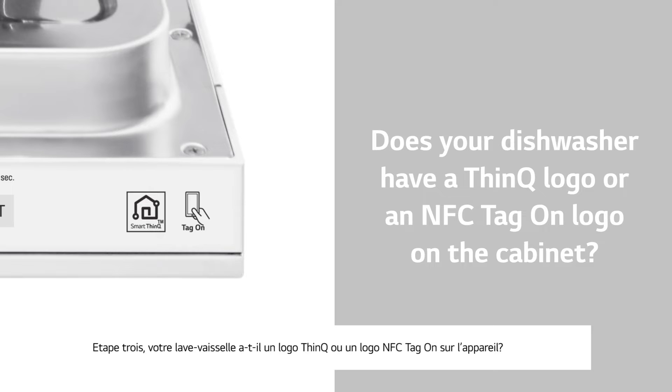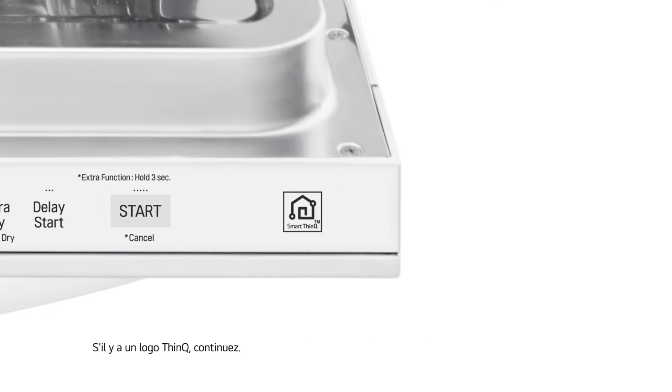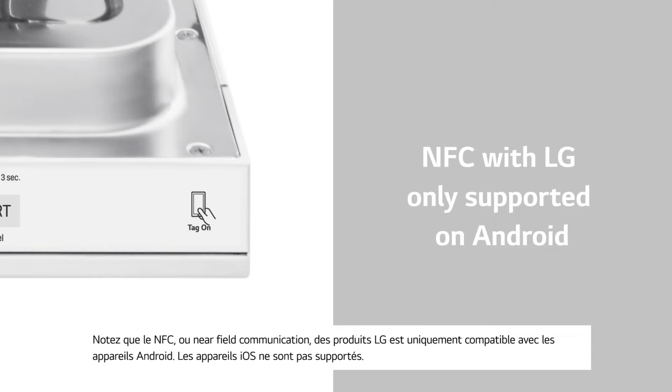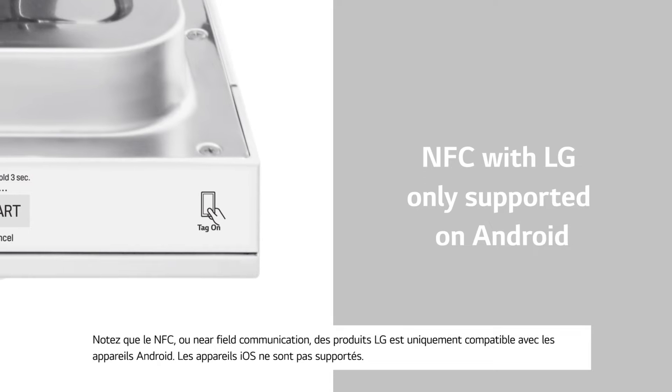Number three: does your dishwasher have a ThinQ logo or an NFC Tag On logo on the cabinet? If it has a ThinQ logo, then continue. If it has an NFC Tag On logo, then it will not use Wi-Fi to connect to the internet. Note that NFC, or near-field communication, with LG appliances is only supported on Android devices — iOS devices are not compatible in this case.